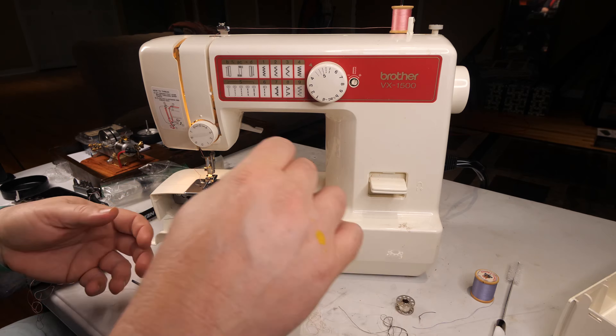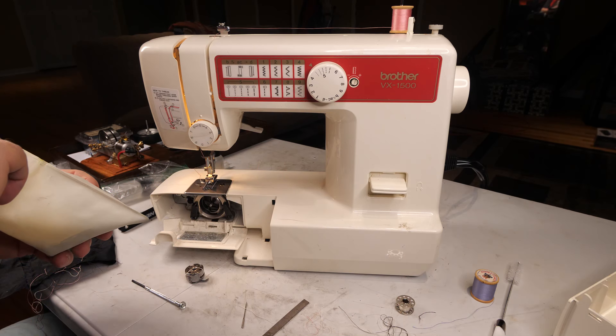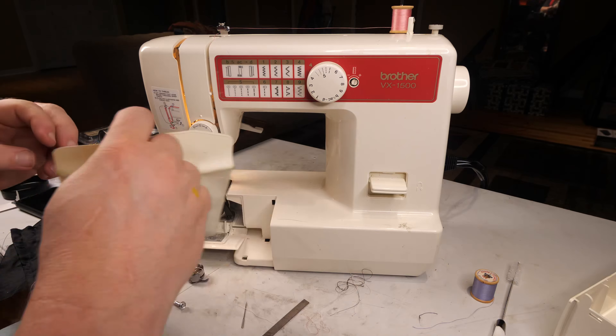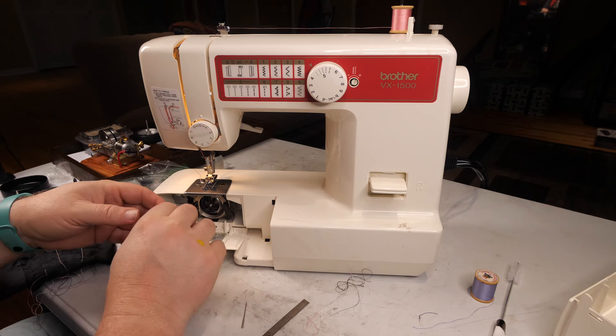Did they give me an empty bobbin? No, all these bobbins have thread on them. Well, I guess it's a little bit of muscle.